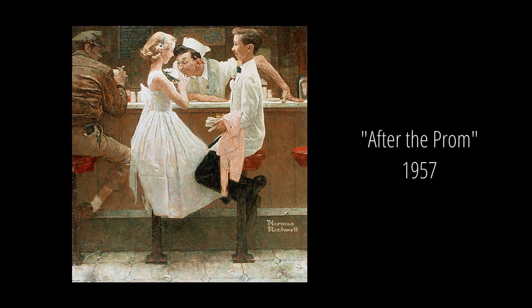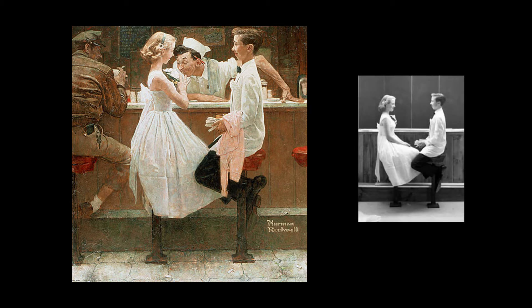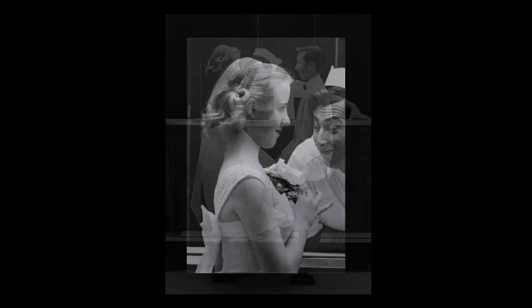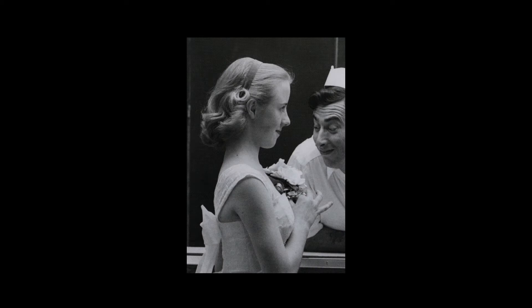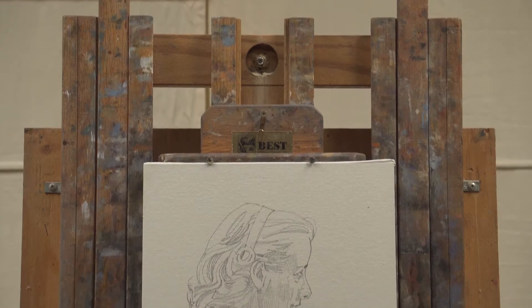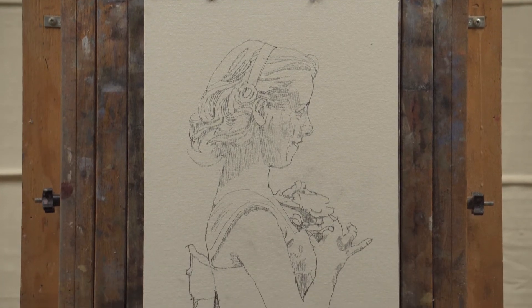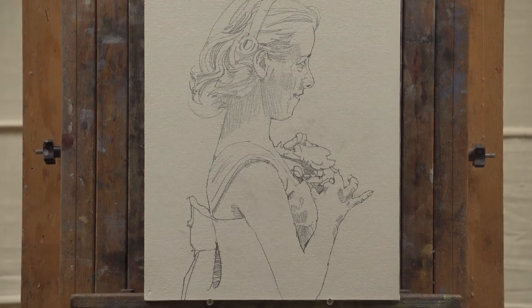I was able to find a few images connected to Rockwell's After the Prom picture. None of them was an exact match for the figures in the illustration, but I decided to use this one as a template for my sketch. I used a digital projector to produce a drawing on my canvas board, and I sealed that with a spray fixative.